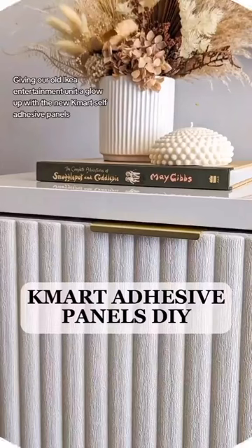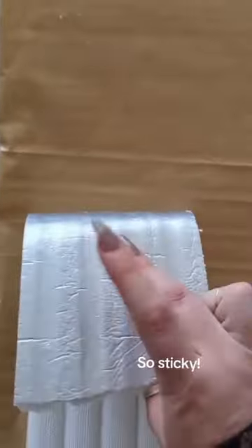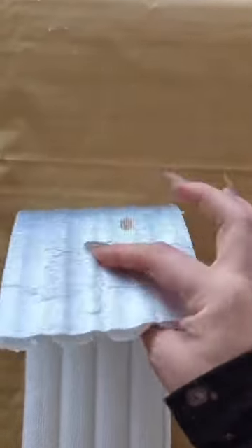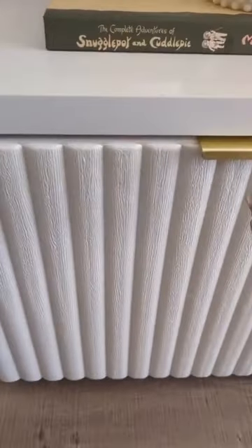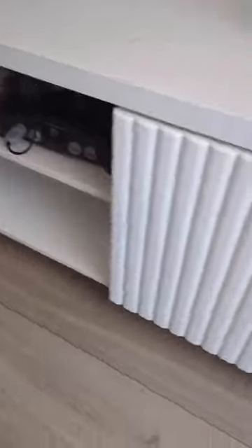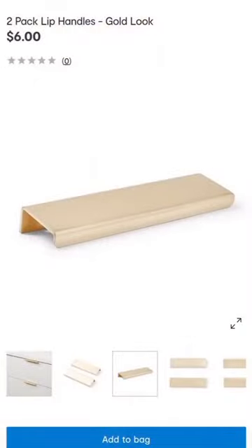Giving our old IKEA entertainment unit a glow up with the new Kmart self-adhesive panels. So sticky! Also using the $6 two-pack gold look lip handles.